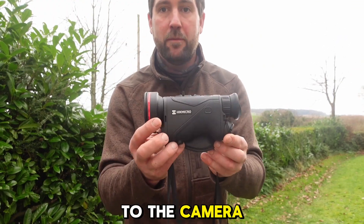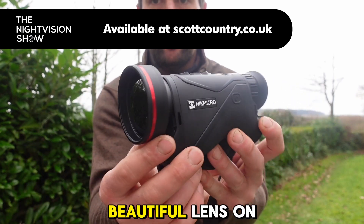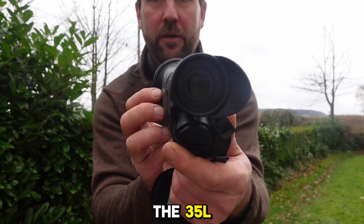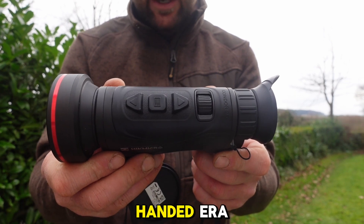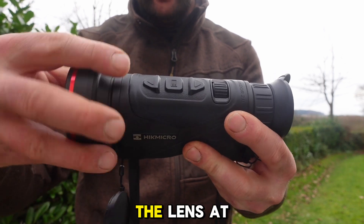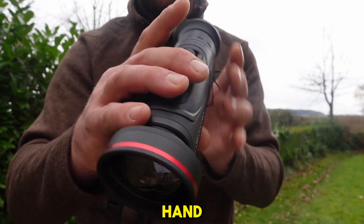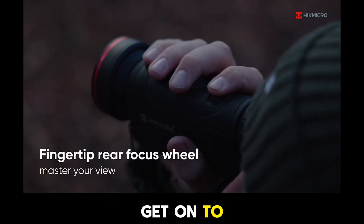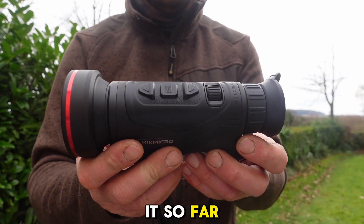Inside here is the new device. It's got a beautiful lens on the front — a really nice 50mm lens in this model. There is a 35mm model as well, the 35L. A couple of things you notice straight off the bat: the one-handed era. So here you've got the adjustable focus. Rather than having to change the lens at the front and use a second hand, the whole thing can now be done with one hand. It's not too touch sensitive, but once you get onto using it, you can very easily find a really clear, good image.